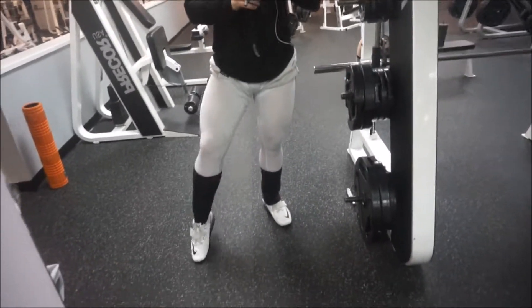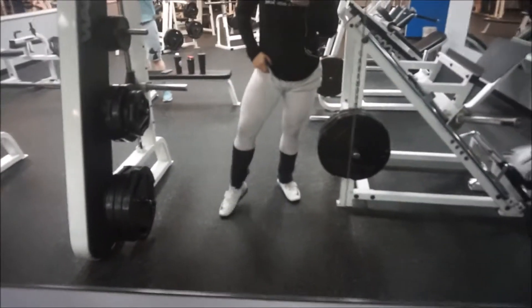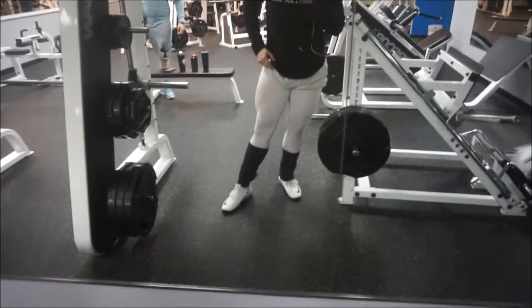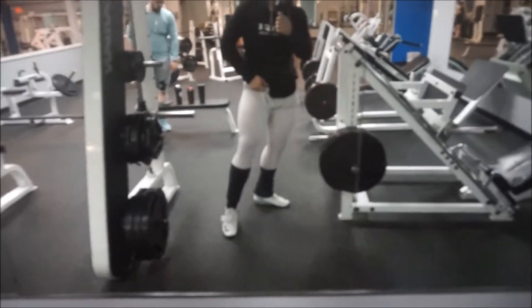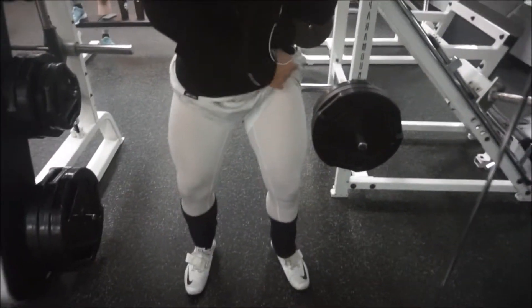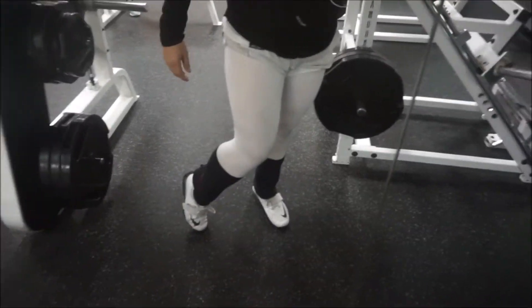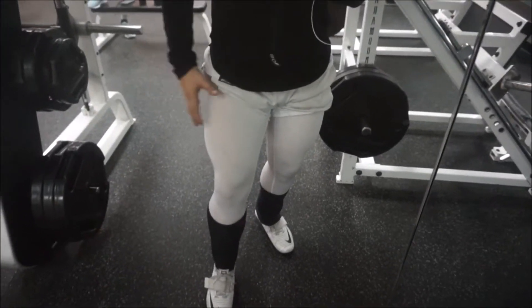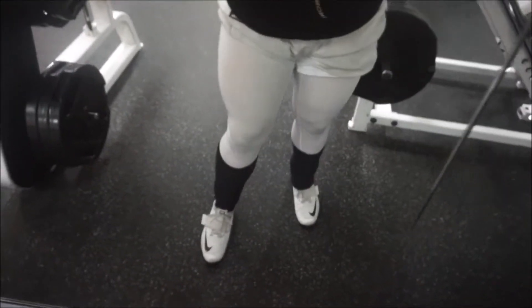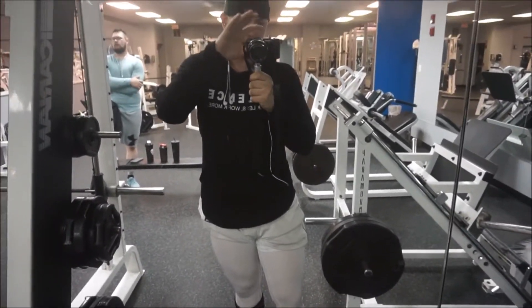Legs are pumped. The lighting in here sucks — let's go over here. Still sucks over here. 226 guys, we're coming in! Coming in hot — 220s are on the way. We're going to hit some hamstring dumbbell Romanian deadlifts.